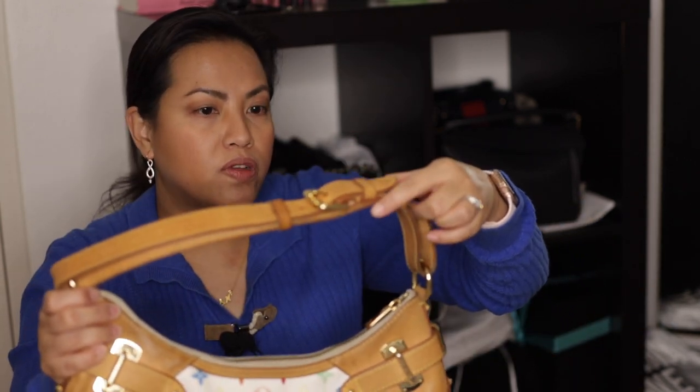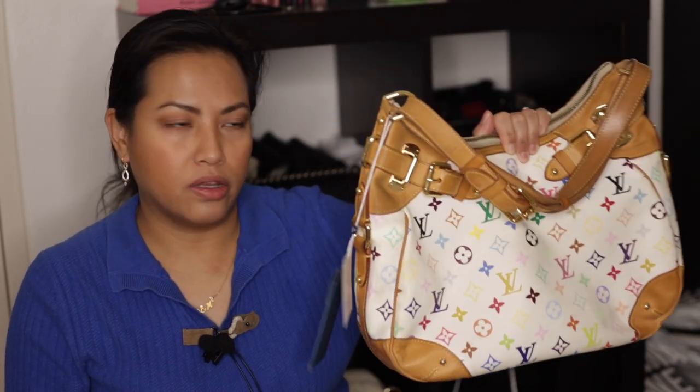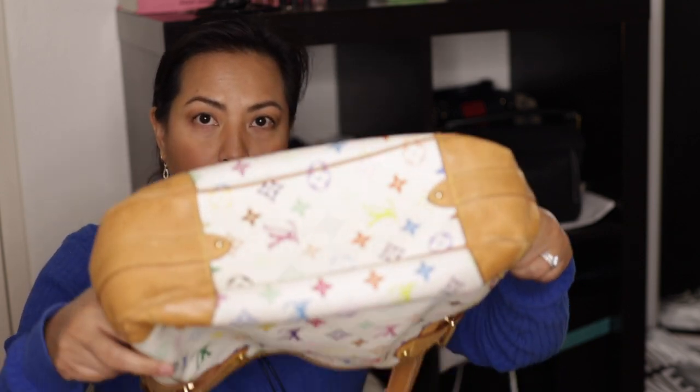For the price I paid, I don't think it's that bad. The strap is still really good, and this is a strap that can be removed. I incidentally have a longer strap from Mimco which I think would pair really well with this. The actual hardware is still really good — no tarnishing at all except for the feet at the bottom, where there's a little bit. It looks like it's barely been used apart from the water stains.